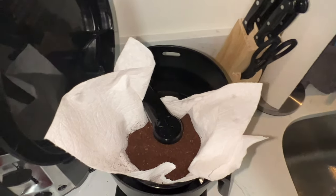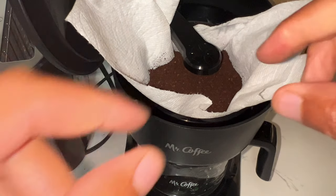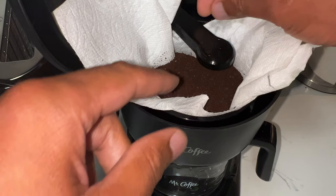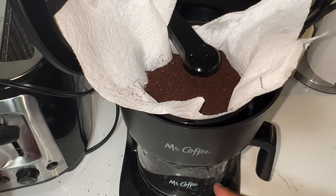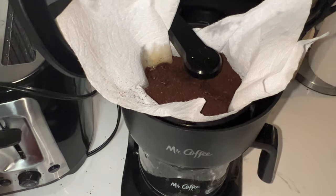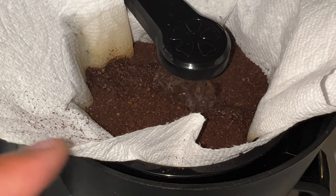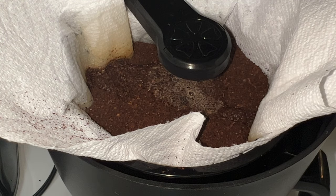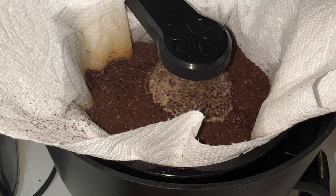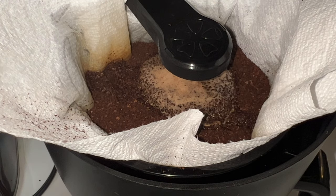I'll get a little bit closer so you can see this. The coffee's in the back right there and it's starting to brew. Just make sure that none of the coffee grounds gets behind the paper towel — you don't want any coffee grounds getting into your coffee. This type of paper towel should be good enough for the coffee water to actually drip into the pot without clogging anything up, which is very important.